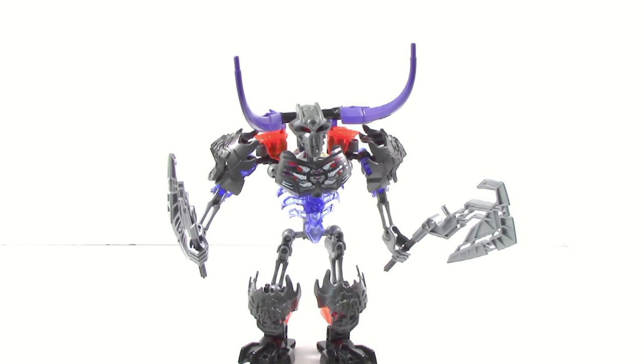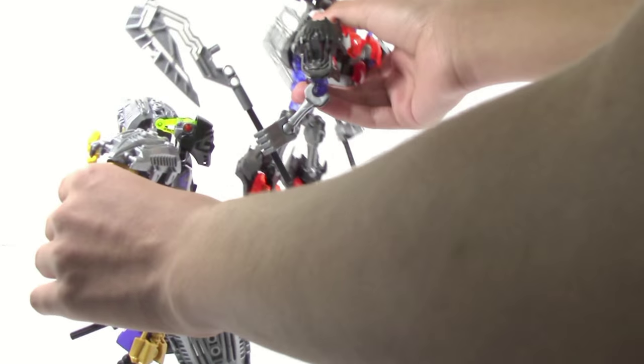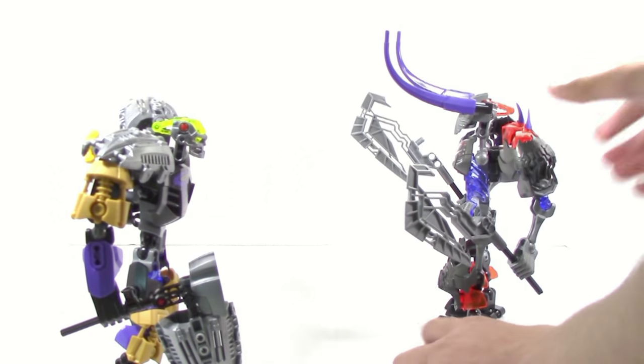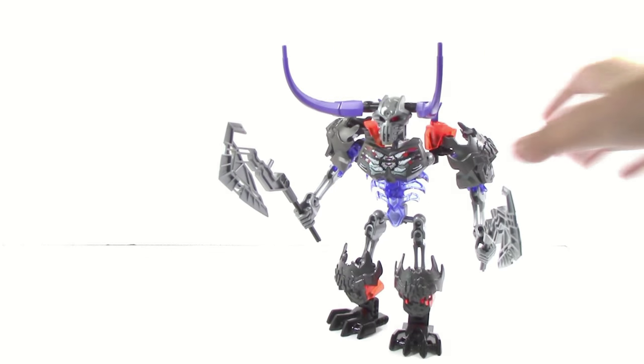Some people are really going to like that and some people aren't. Also, another thing you could do: you could take Onua here and rip off his mask using the sort of new axe piece. That's really nice because LEGO didn't have to make the molds that way. It's nice to see that they went out of their way to give us a mold that you can use to rip the mask off, adding to the playability of the set.